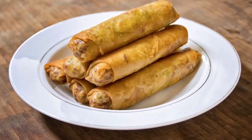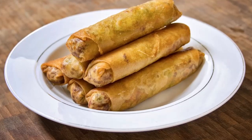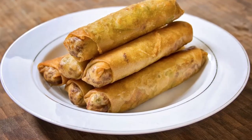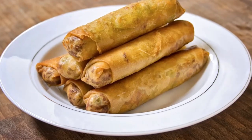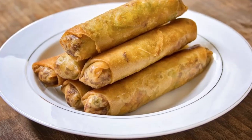Hey guys! Today I'm going to show you how to make Shanghai lumpias. I'm going to show you two versions of cooking them — one I've always done and one I've always wanted to try. They have the same ingredients, just different methods of cooking.